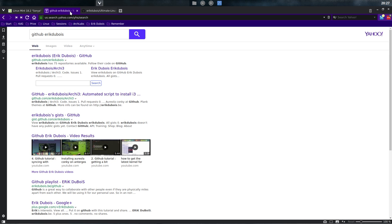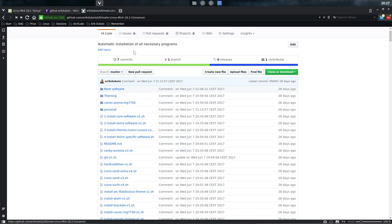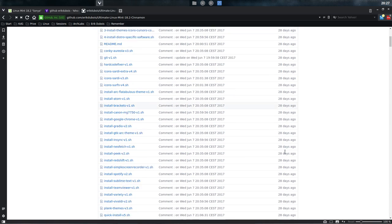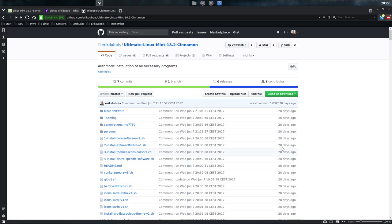I have my GitHub ready. There is one in particular that I want to download — the Ultimate Linux Mint 18.2 Sonja Cinnamon. I updated 28 days ago when the beta was out, so I'm wondering if there's a lot of difference between the two of them.